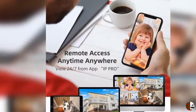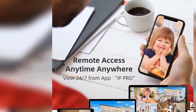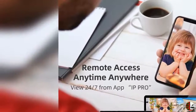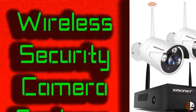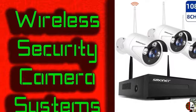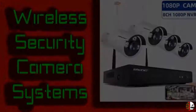Feature 5: 8-channel expandable system supports up to 8 cameras — only compatible with SMONET 1080P IP cameras. Camera ASIN code is B01IR4TXA8. 1-year warranty and lifetime free technical support, with free brand-new replacement parts provided. Contact SMONET by email or US toll-free at 866.